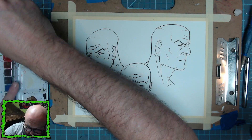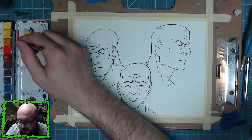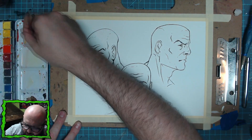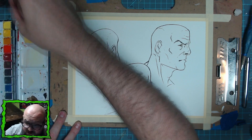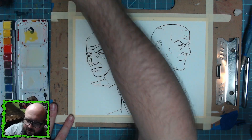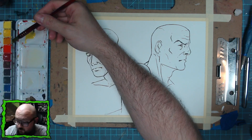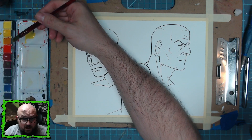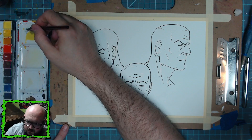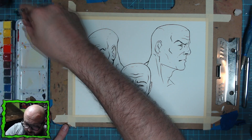The first thing you want to do when doing skin tones is determine what kind of skin tone you're going for. The first character I'm doing here will be more of a pale skin person. I like to water down yellow quite a bit, and I'm going to use three different tones: yellow, red, and purple. Yellow — with the white paper showing through — is your highlights; red is your midtone; and purple is your shadows. That's how I learned it from Scott Christian Zaba.